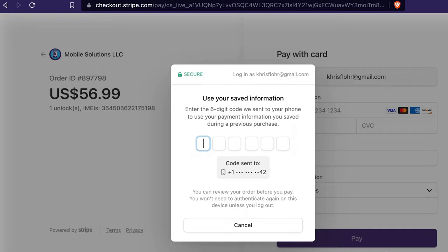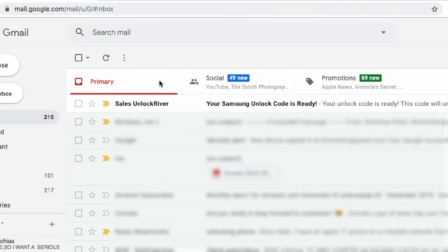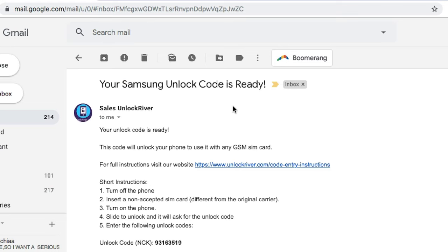Place the order, then wait until your phone gets remotely unlocked. The waiting time depends on your phone's carrier, brand, and model. You will receive an email notification once your unlock has been successfully completed. The email might go to the spam folder, so double check there as well.